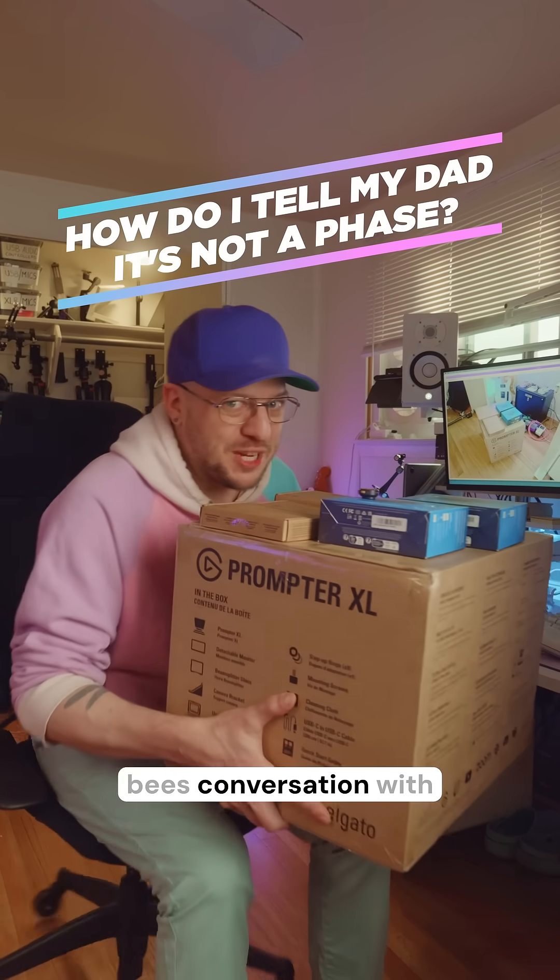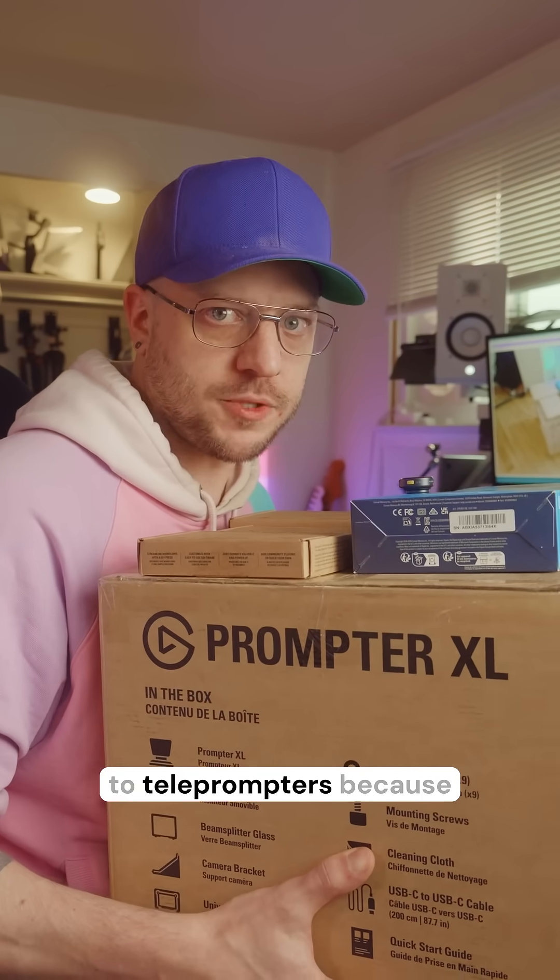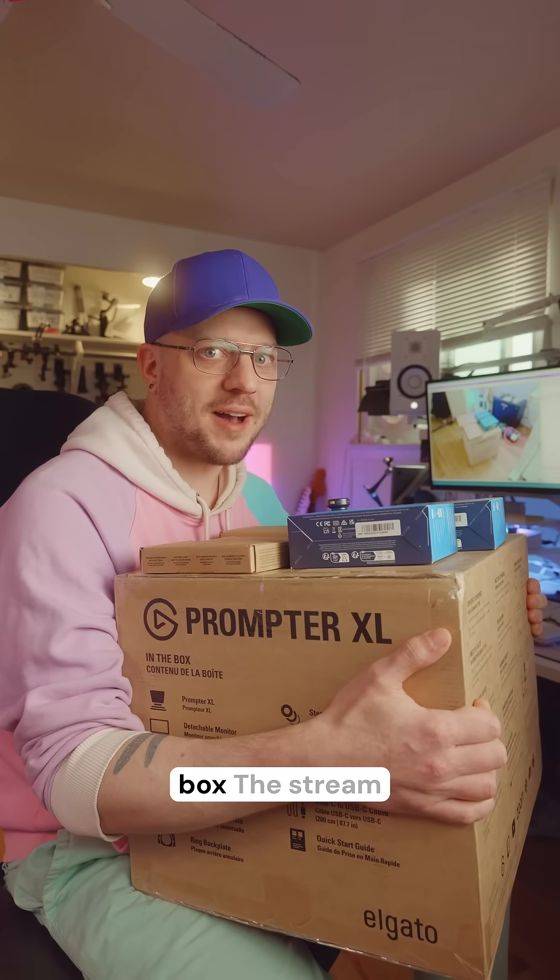When my father finally had the birds and the bees conversation with me, he was really confused when I asked, what if I'm attracted to teleprompters? Because the lust that I have for what's inside this box...